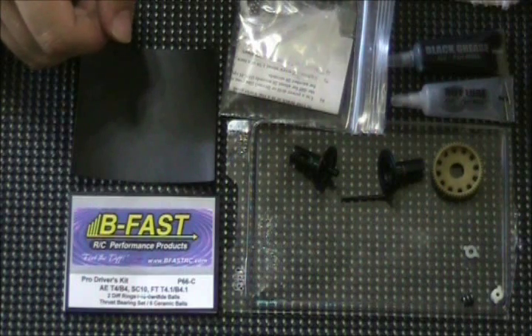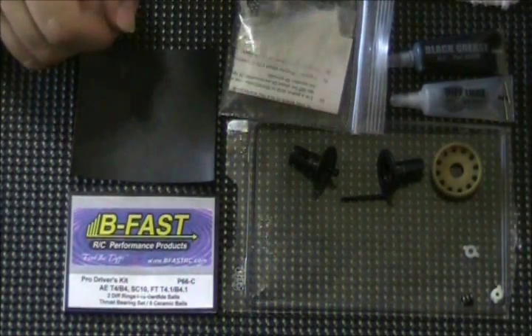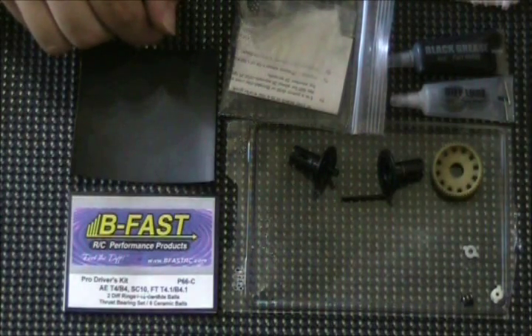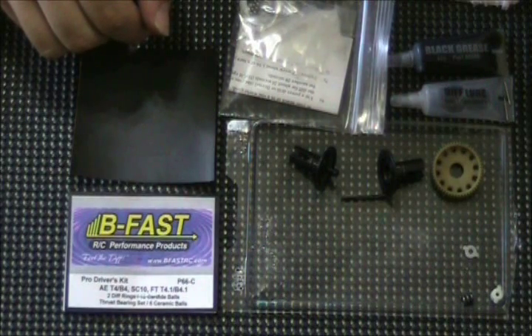I'm going to be replacing the diff rings, the differential balls, and the thrust bearings — which includes the thrust washers and the thrust balls today. I'm going to be using one of BeFast's Pro Driver kits for a T4. I'm using the one with carbide diff balls and ceramic thrust balls.